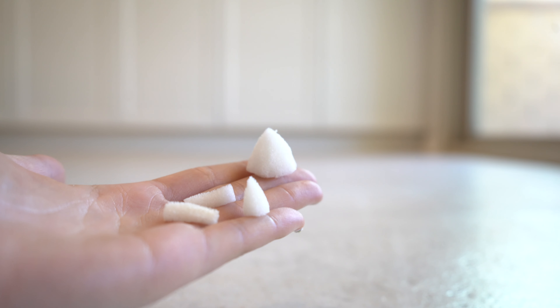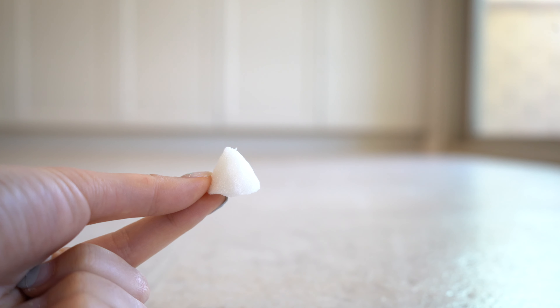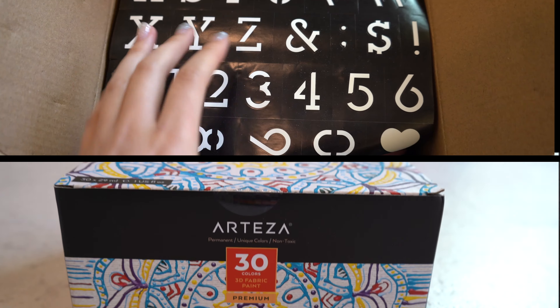Then you want to cut out the nose. For this you're going to cut diagonally and create a cone shape. You guys can get creative with the accessories you choose for your snowman to make it more personal.